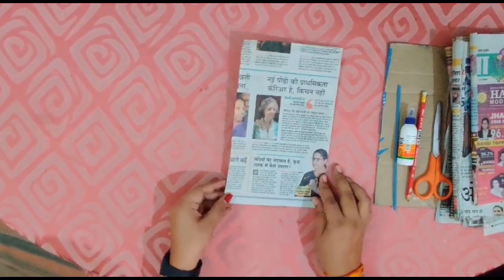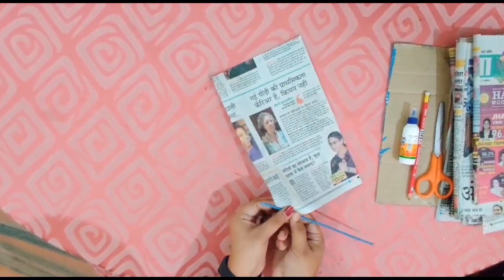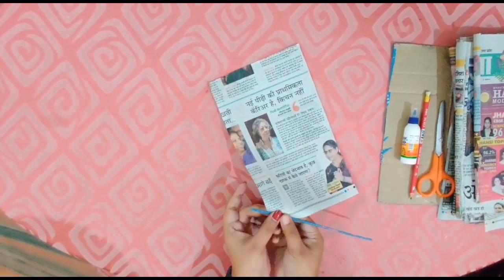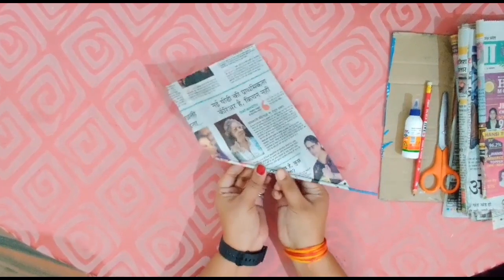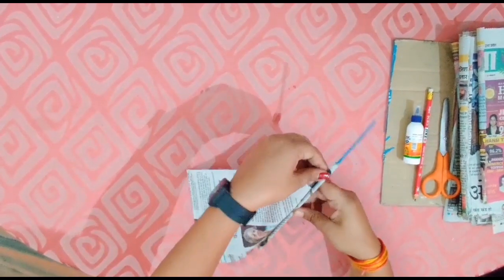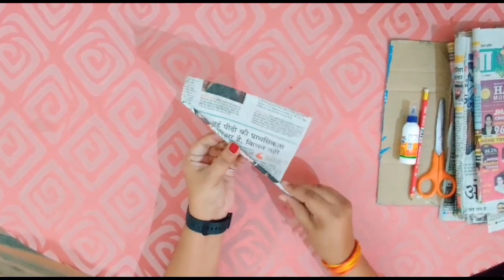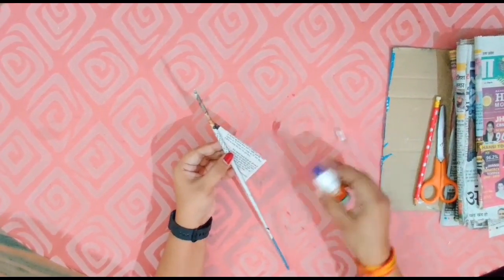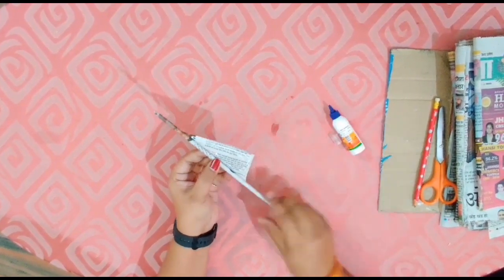Now take a piece of newspaper and start rolling with the help of a straw. Now put some paper on the back and stick it.